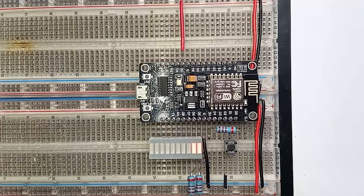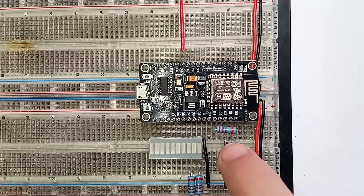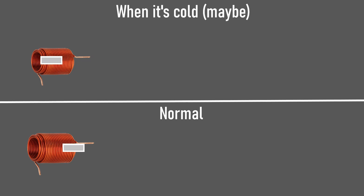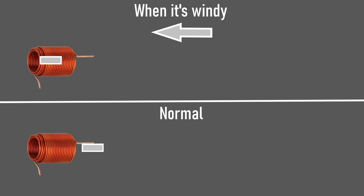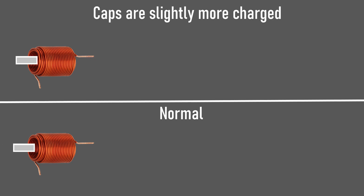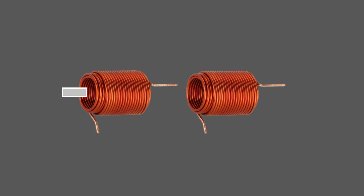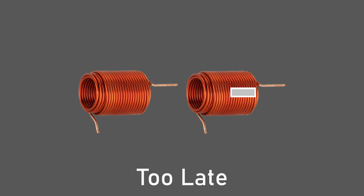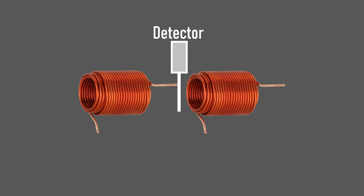This triggering system works well enough, but there is something quite problematic about it. What delay should I use between triggering each coil? It turns out there's really no good answer for every launch. If it's cold one day, the barrel might shrink slightly and decrease the speed of the projectile. If it's windy, the projectile might get slowed down. If the capacitor banks are charged slightly higher than normal, the projectile might shoot faster. For a portable gun, it would be very difficult to hard-code timings — there's just too much variation.